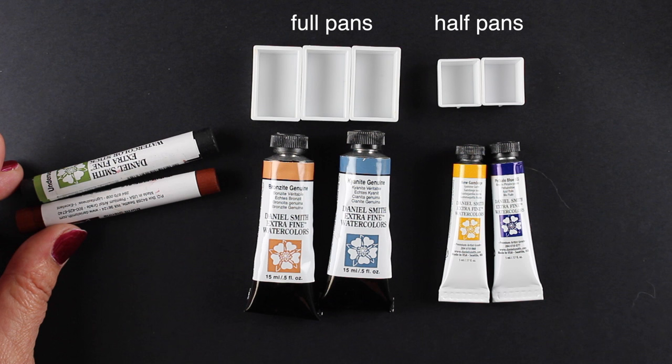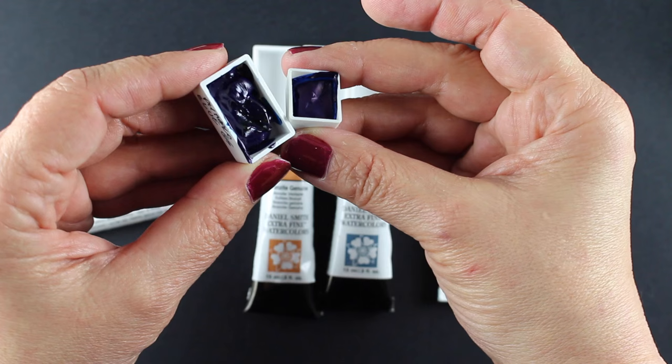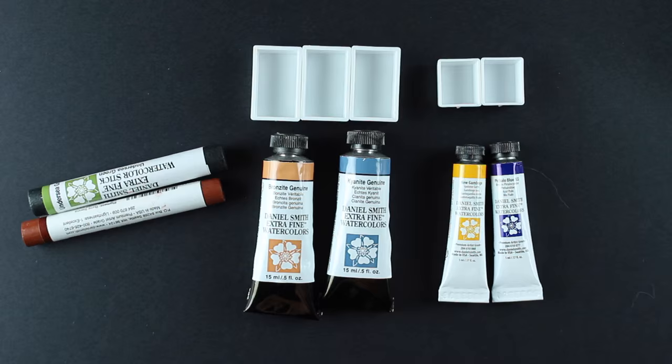The sticks are also the equivalent of about three pans of paint — they have that much pigment in them. A pan of paint you can either squeeze into a little well in your palette or put into little pans. It doesn't matter if they flatten out or stay lumpy; either one is going to work great because they re-wet very well. That's one of the features of Daniel Smith paints — they do this very, very well.